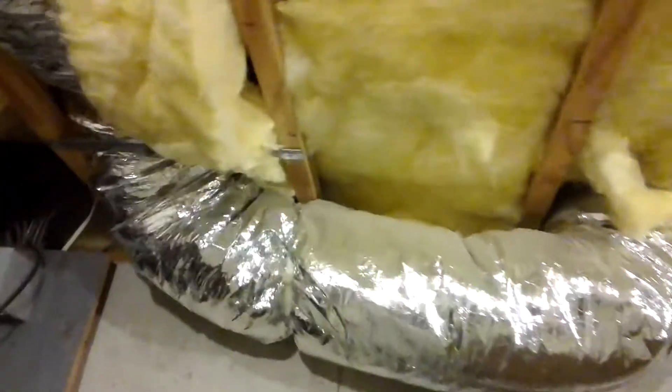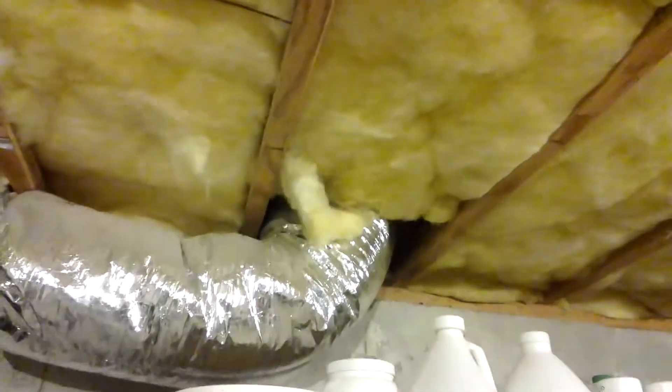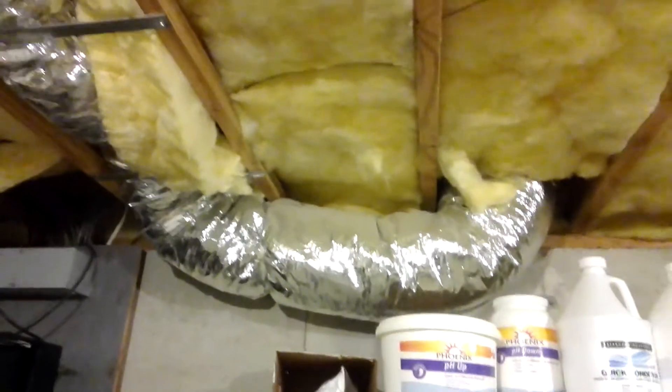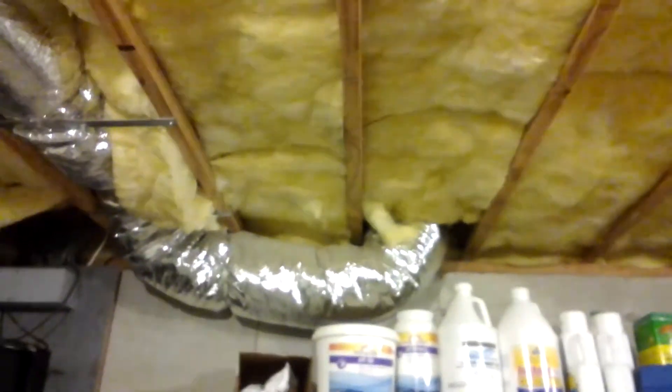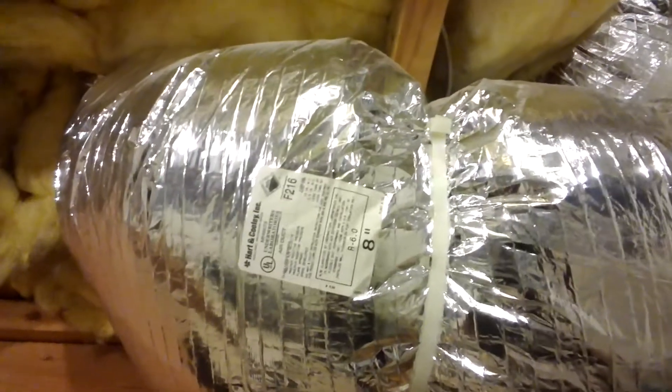Here's a supply line. It makes a turn up and around — 7-inch. That's not going to get good airflow, which I know because I felt the register and it's not blowing. That's an 8-inch, it's R6.